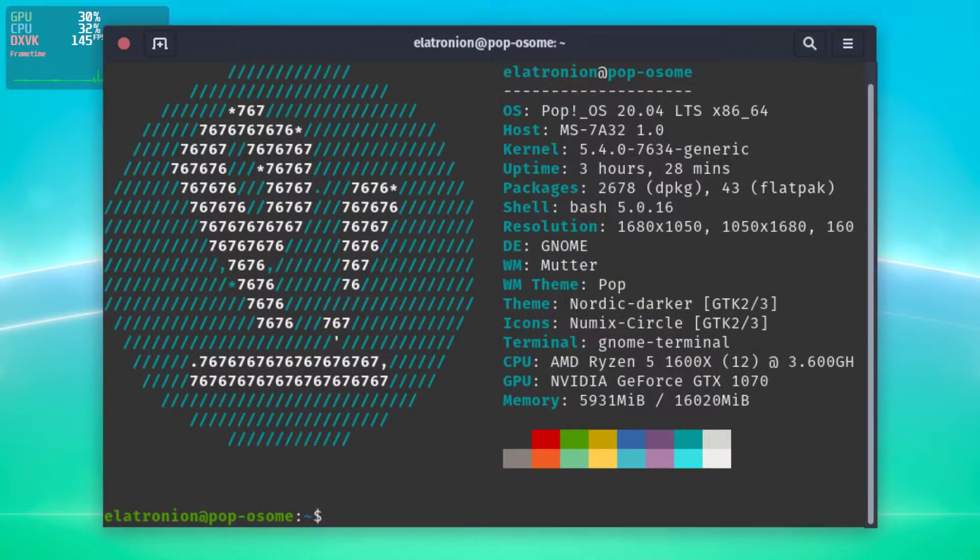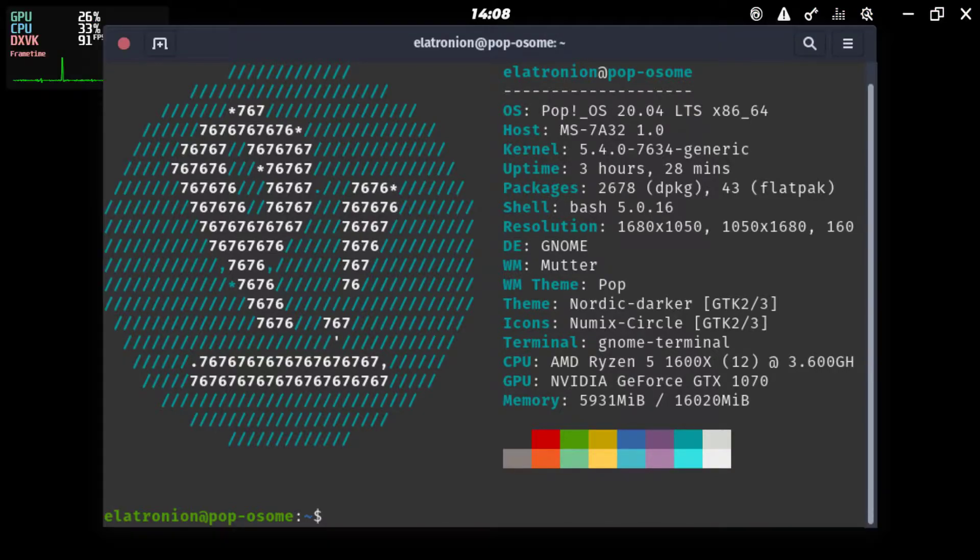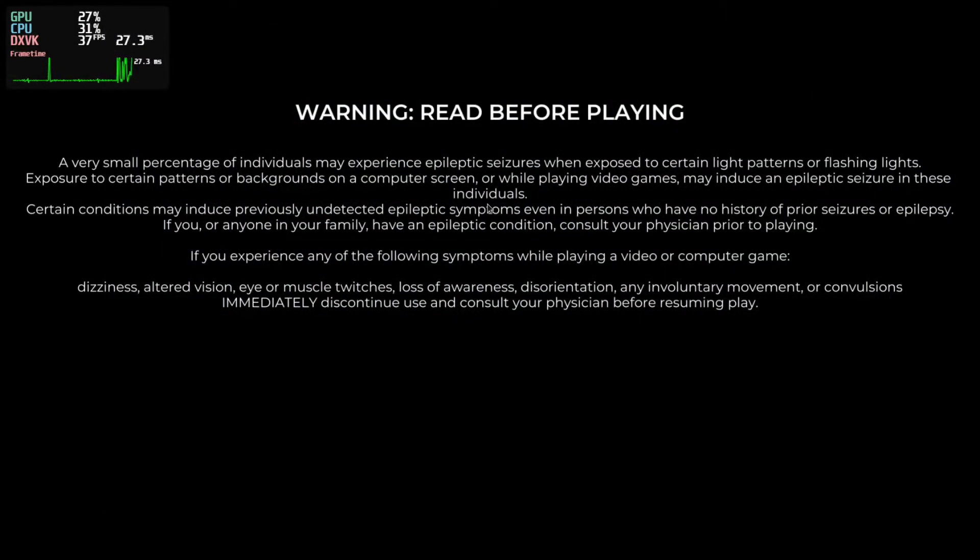I'll show my specs real quick so you can see what I've got. I have a Ryzen CPU and an NVIDIA GTX 1070, which could explain why the game was running great for me, even if it might not have been working too well for you.